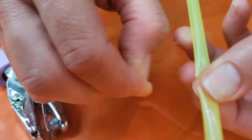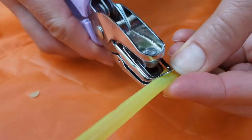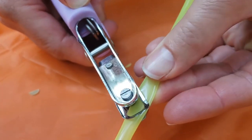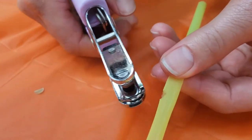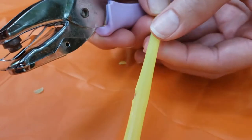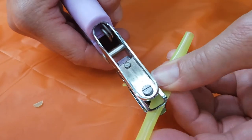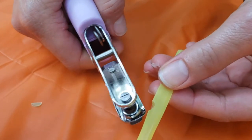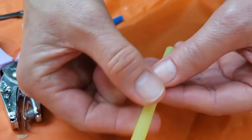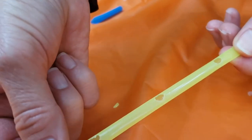Get it all the way off, and then do that again — just a little half-moon, half-circle. Do one more. When you turn it over like this and kind of flatten it out, you have some finger holes.